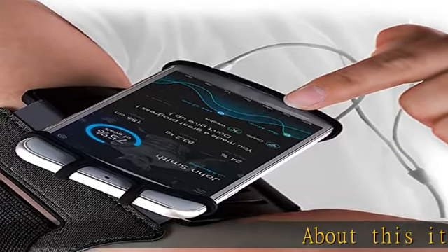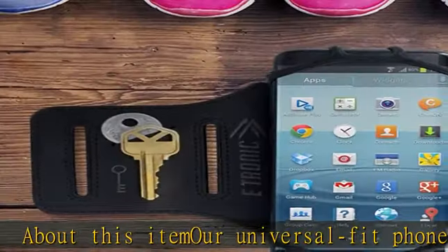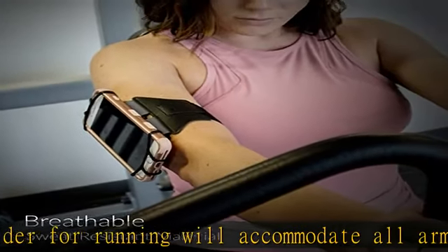Our universal fit phone holder for running will accommodate all arms and phone sizes, even stretching to fit plus size phone screens. Easily rotate your phone armband 180 degrees for better viewing — no more laborious unzipping, just swivel and go.